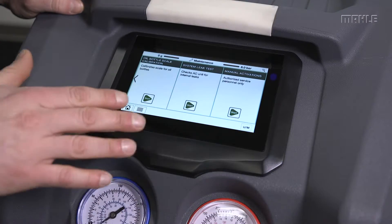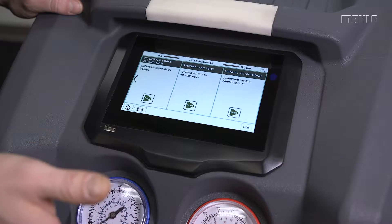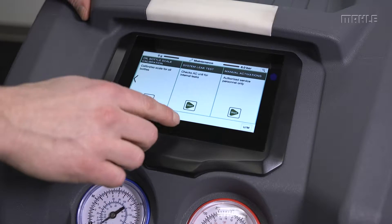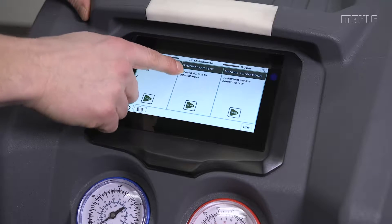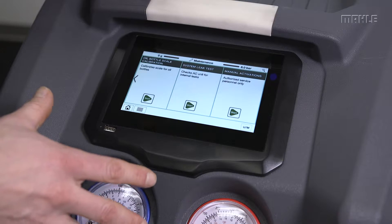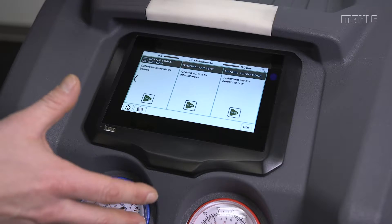After completing all the repairs — and if there's a filter that's been replaced, for example — you'll also want to run the system leak test. What this does is pull a vacuum on the internal unit and look for any leaks that may have been introduced during the service.